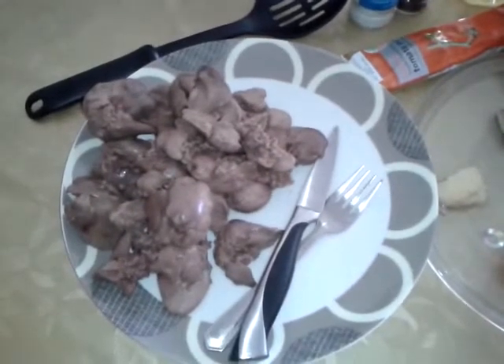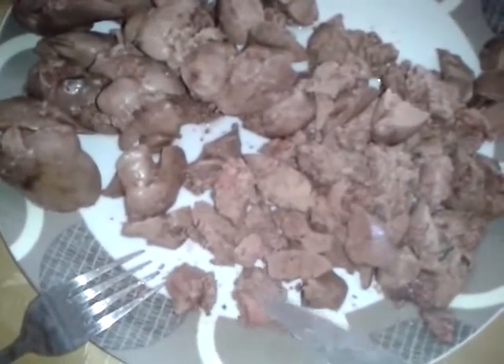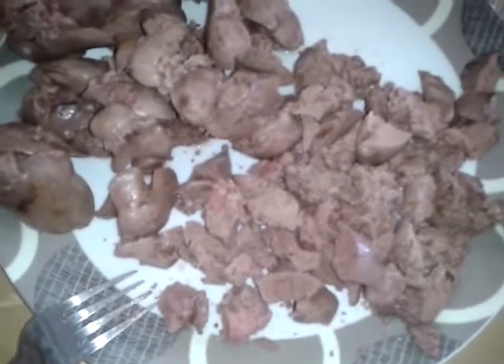Now just cut that to whatever slices or sizes you want. I like when I get these soft bits because they all contribute to the texture and the taste of the finished sauce.